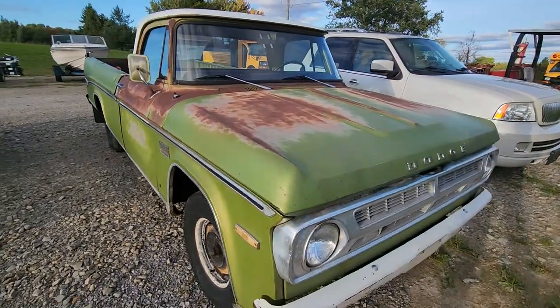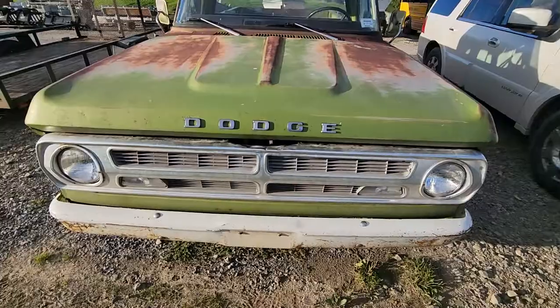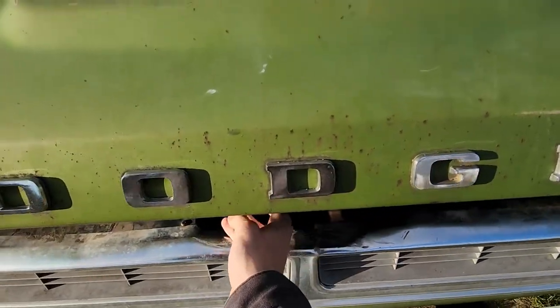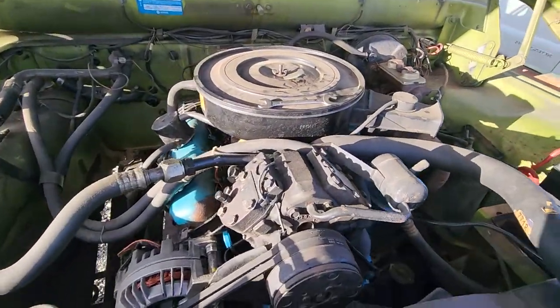I'm sure you're wondering what kind of engine it has — it's got a 318 Chrysler. Let's pop the hood. There you go, there's your 318.